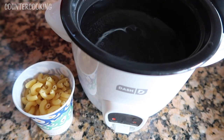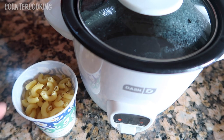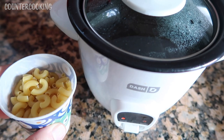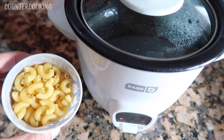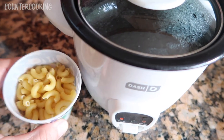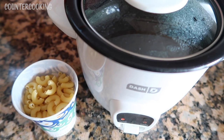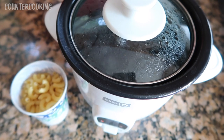Right now I have my rice cooker full of water and it is heating up. As soon as it comes up to a boil, I'll be adding about half a cup of dry elbow macaroni. Then I'm going to cook this, drain it, and add our vegan cheese. The water is boiling.